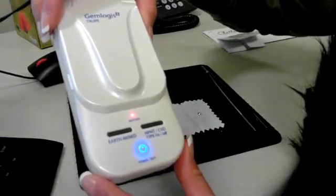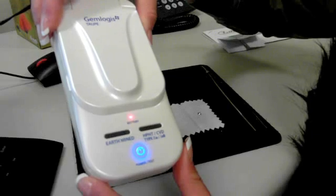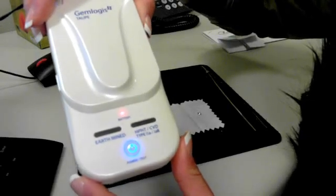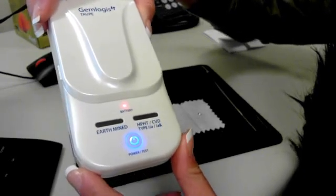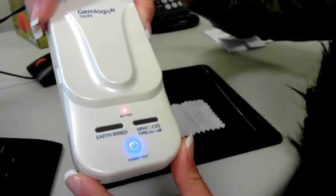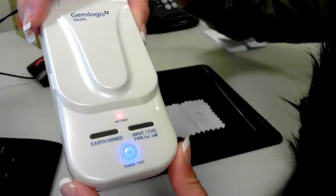It uses shortwave ultraviolet to determine whether a colorless D through H diamond is either earth-mined or CVD/HPHT treated. The Type 2A and 1AB diamonds fall into this category as well.